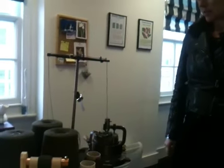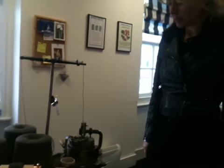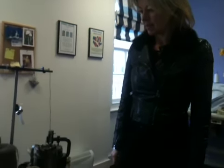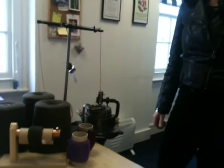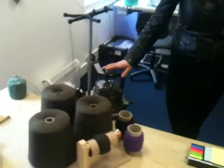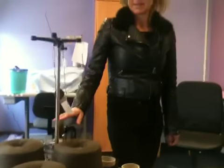Our Victorian sock loom is called a Griswold, which is the generic name for the cast iron it's made out of. It has been making socks since the Victorian era, and Lynn is our expert on this machine. She has now taught Cara Mora, who's a 19-year-old girl who comes and does work experience here at the factory.